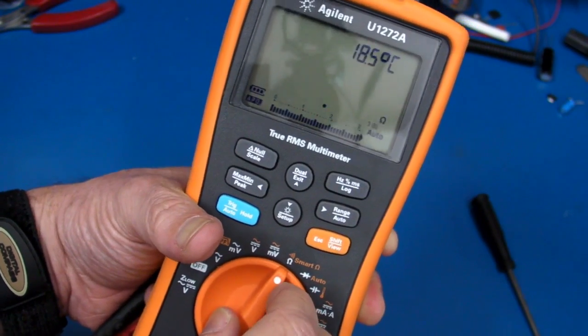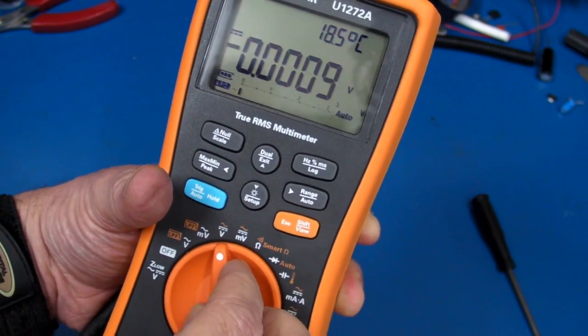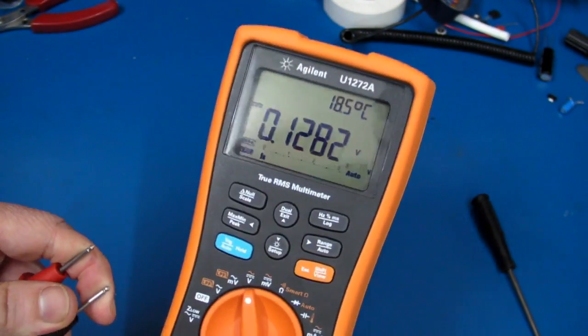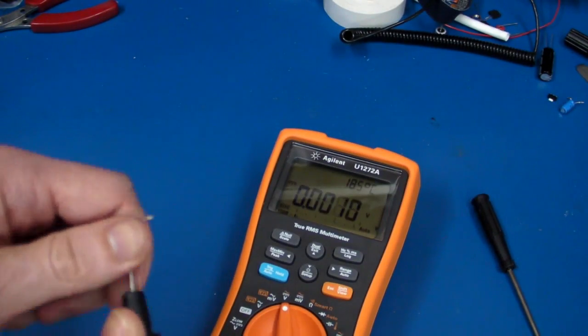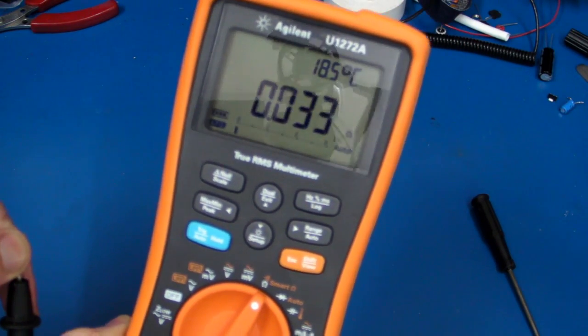I have no idea if that's the problem or not, but — hey, hang on. It's decided to come good again. There you go. It's decided to work all of a sudden. Short that out, go to ohms — there you go, it's working again.